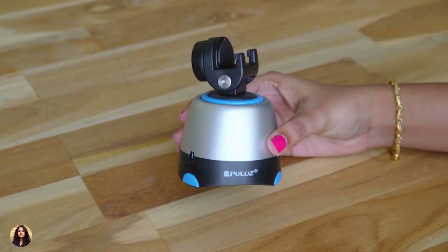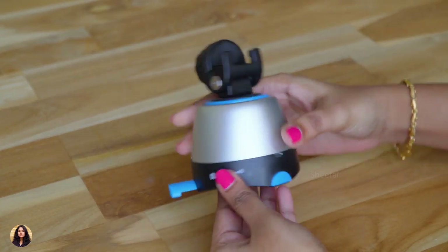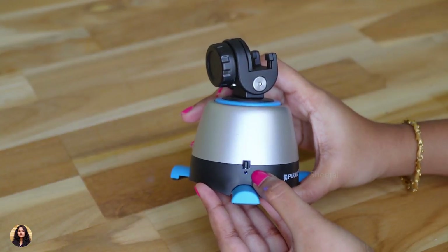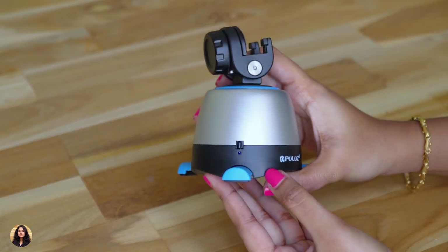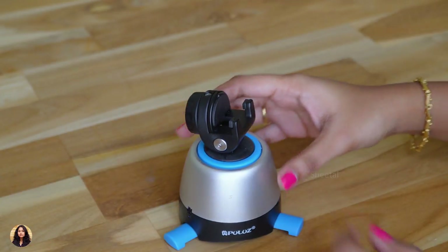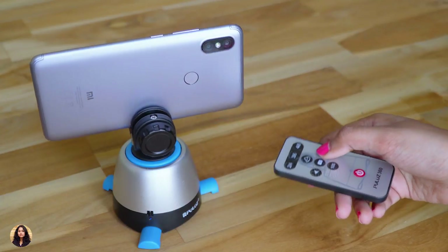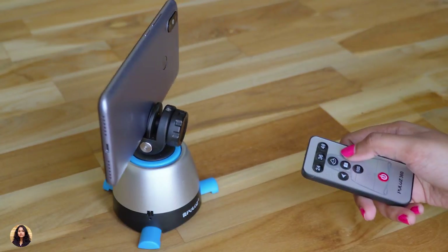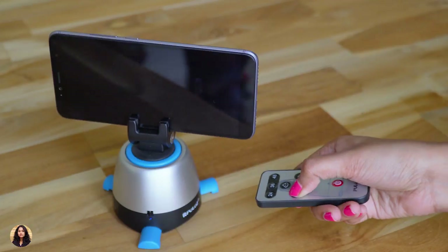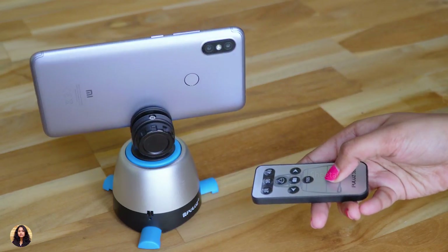Now let's check out how the tripod works. First let me extend the buffers and turn it on. You can see a blue light flashing which means it is turned on. First I'm going to show you it with the phone holder — let me place my phone in it. I've fixed my phone and now let's pan it. It pans really smoothly and you can pan it in both directions — left and right. To stop it you have to press the red button.